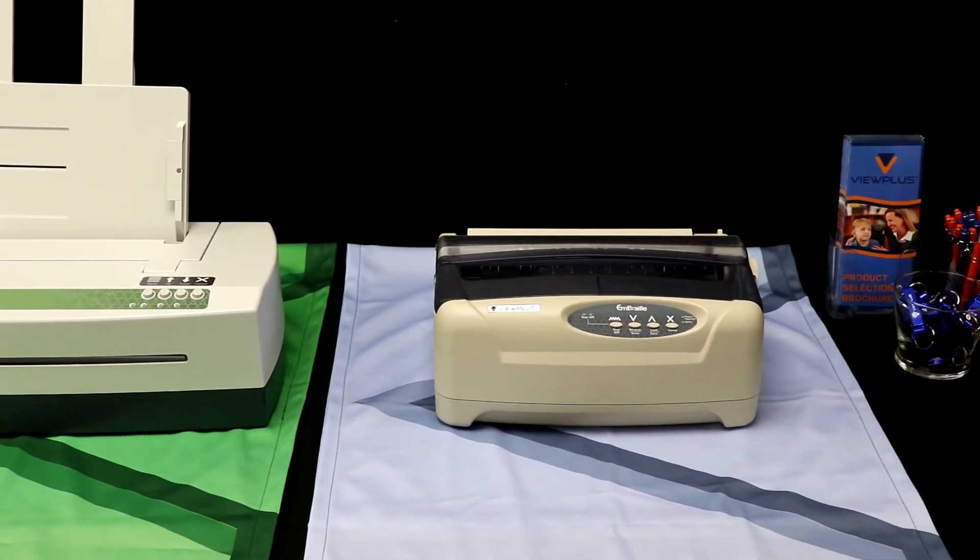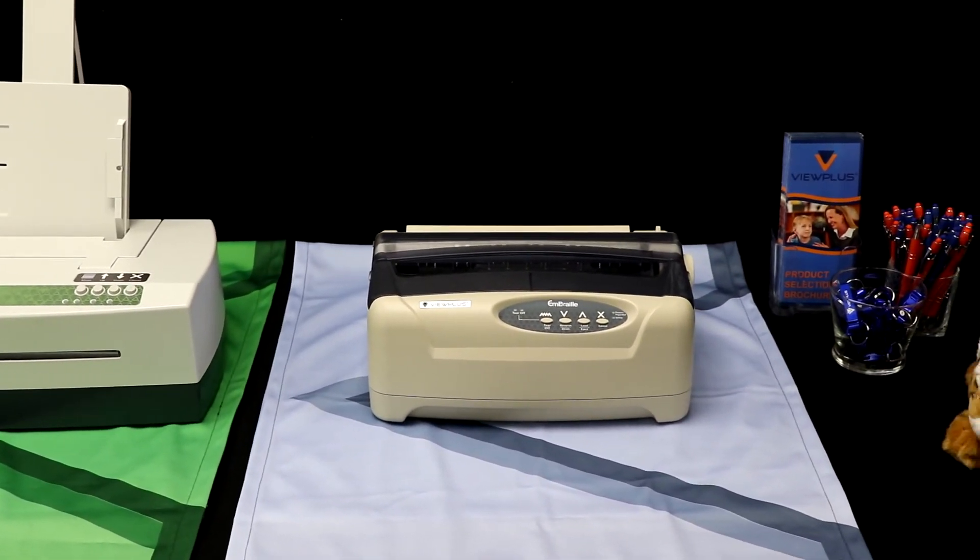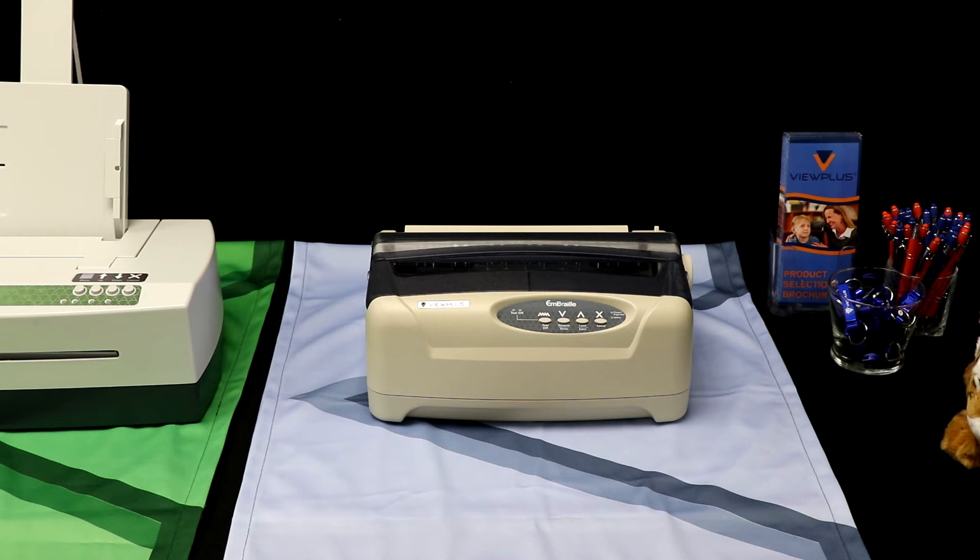The M-Braille only has two solenoids, so it is not the fastest, but it has quality rounded dots and tactile graphics. This printer is a hit for personal use and teachers that travel between schools. This embosser is available with a wheeled carrying case, so it is a perfect choice when portability is a must.